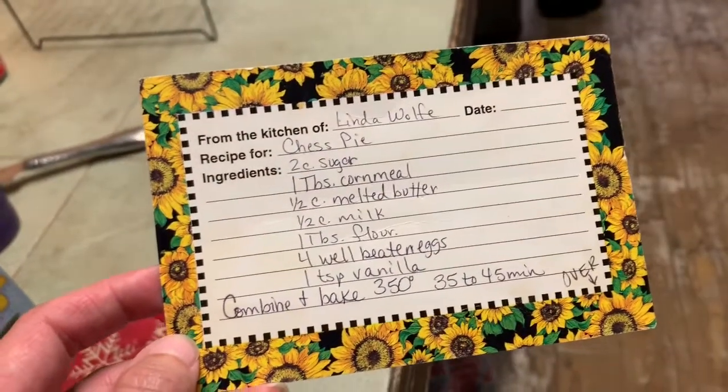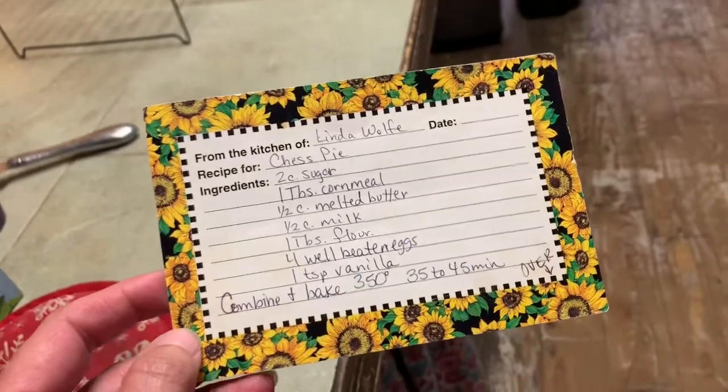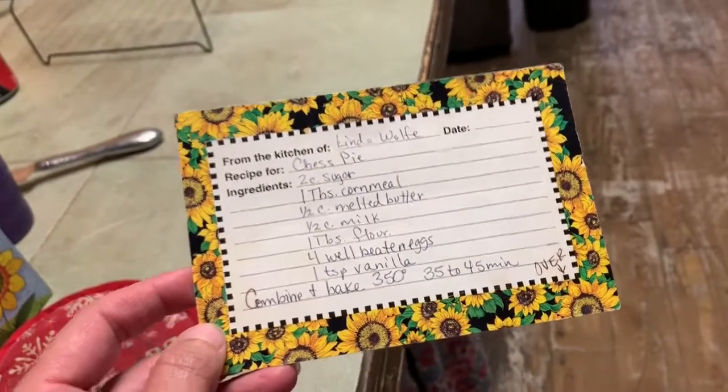A friend of mine sent a text about a couple of kittens — I had put a post on Facebook saying we were in search of some cats to have on the farm. She knows someone that has four kittens and sent me a picture of them, so I believe we will be getting some cats. This recipe is my mother's, Linda Wolf, and she is a very good cook.